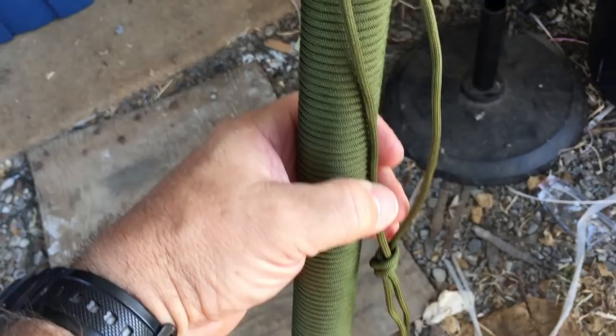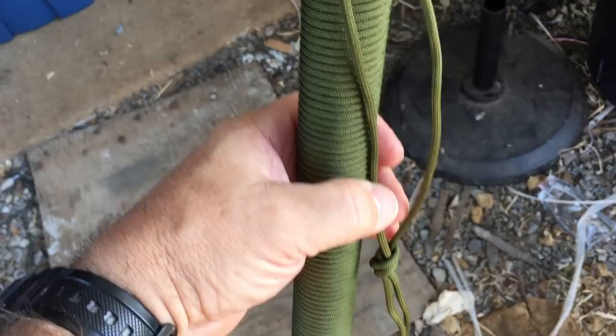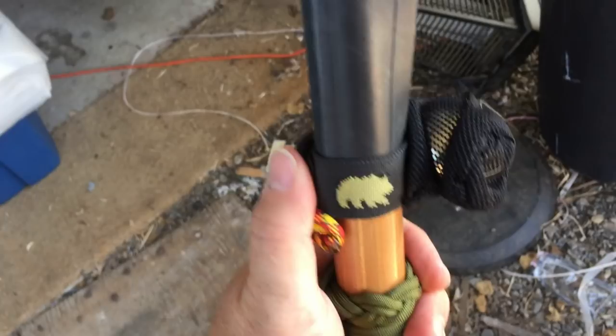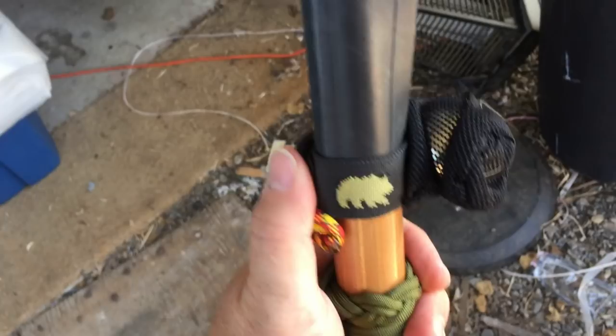The Turks head knot is done. I left quite a bit left over so I could tie it wherever I wanted. Of course, this does move. I added a bear bell. You know, the difference between grizzly scat and black bear scat is that grizzly scat will actually contain bells — because this is like a dinner bell for them.